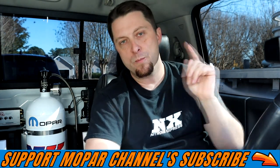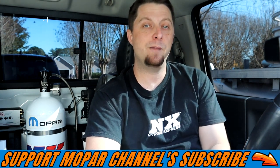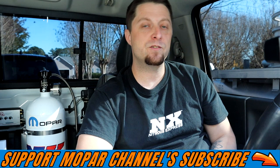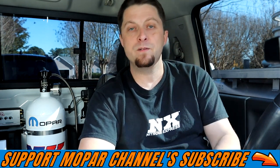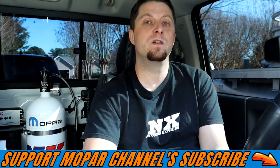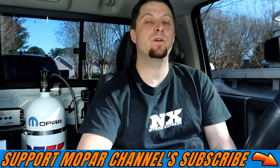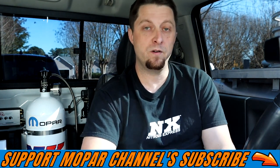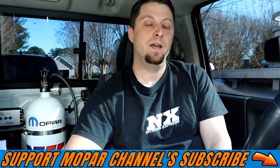What's up Mopar fans, I hope everybody out there is having a fantastic time and I wish everybody a happy new year. Before we get started, please hit that subscribe button and tap the bell button for notifications so you don't miss any future Mopar content. Also, there are new shirts and hoodies available at the Frostbite store, so please check the link in the description below.